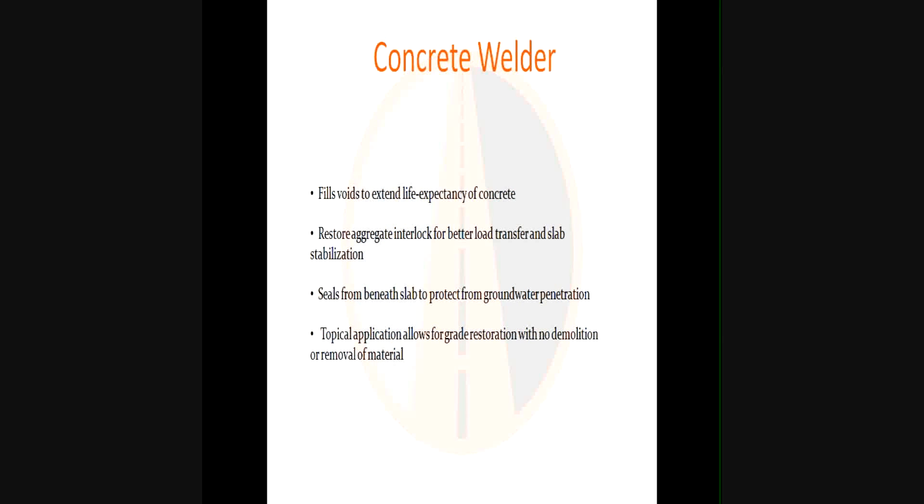Topical application allows for grade restoration with no demolition or removal. A big chunk of broken concrete slab that's been compressed — with 100,000 to 150,000 vehicles a day hitting it — can drop 2 to 3 inches. Our approach is to not excavate and remove the slab, but rather use that heavily compacted concrete, weld it back together with the surrounding slab, flood it with aggregate and polymer, top it with sand, and restore it to grade. This material can also be diamond ground — if you get it above grade, you can easily bring it back down.